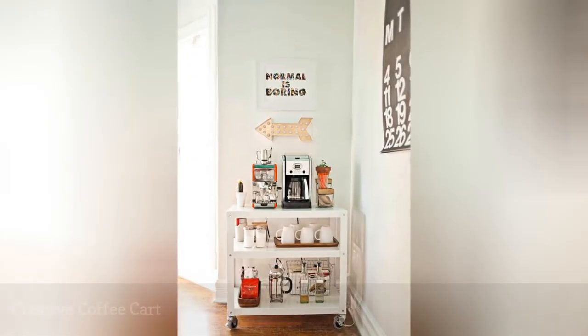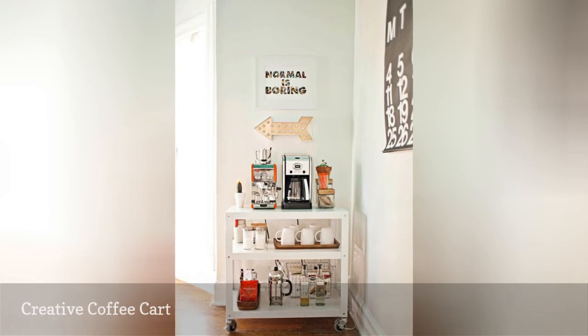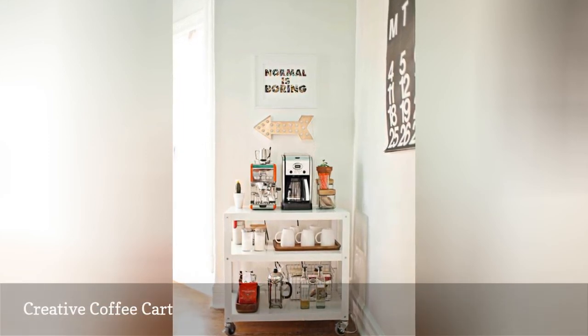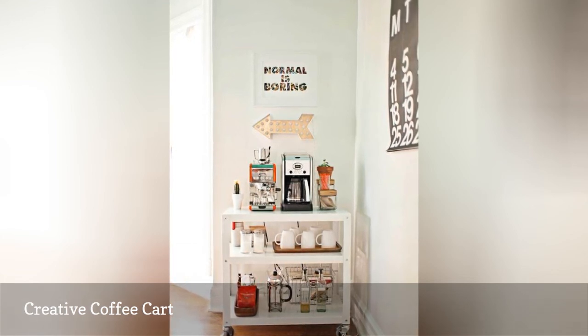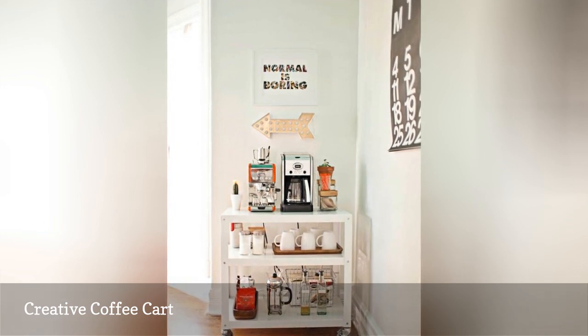Don't hesitate to make your coffee station a little creative and whimsical. After all, coffee is supposed to perk you up. This coffee cart has plenty of room for all the coffee equipment and fixings you might need, and it's centered under some fun artwork. There are even a couple of small plants on the cart for a lively touch.